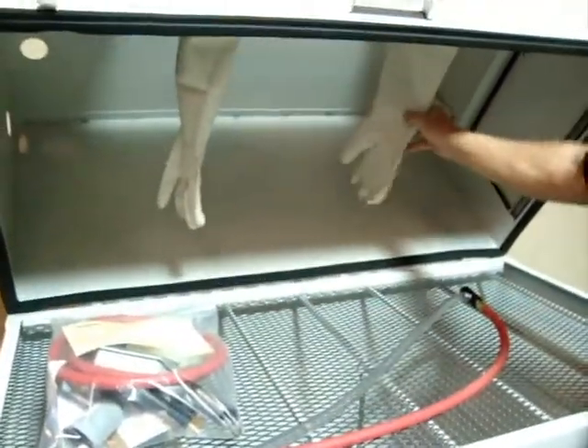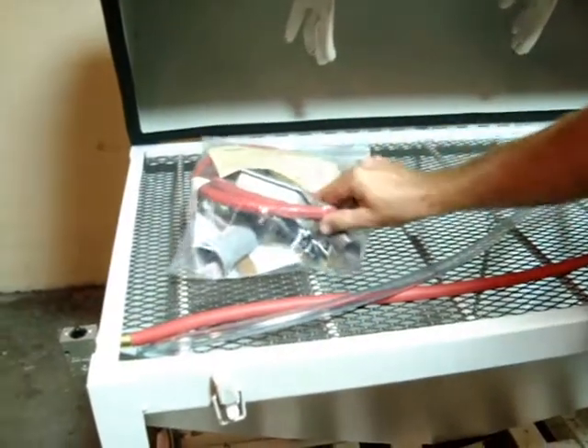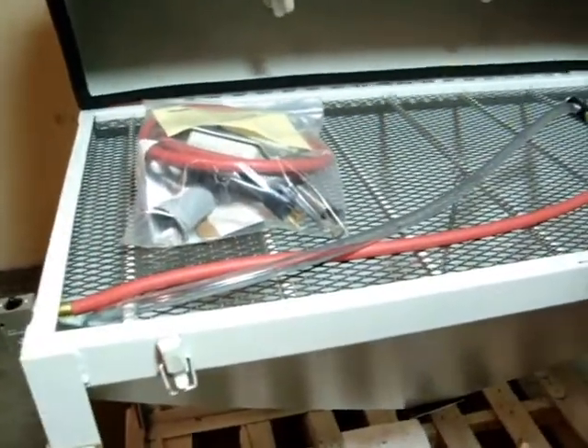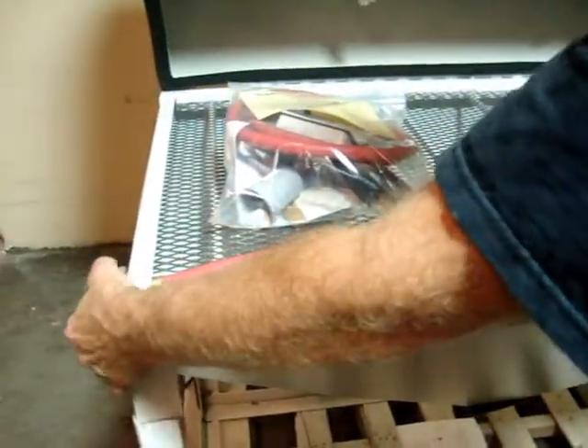The gloves are in really good condition. Everything is in a bag here. It comes with a foot pedal for your air so you can control it. It also has an on/off switch right here.